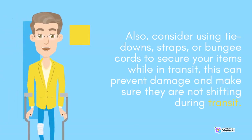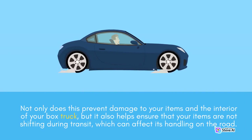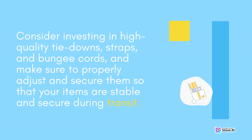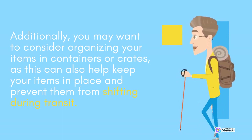Also, consider using tie-downs, straps, or bungee cords to secure your items while in transit — this can prevent damage and make sure they are not shifting during transit. Not only does this prevent damage to your items and the interior of your box truck, but it also helps ensure that your items are not shifting during transit, which can affect its handling on the road. This can pose a safety risk and make it more difficult to drive the truck, so it's essential to properly secure your items. Consider investing in high-quality tie-downs, straps, and bungee cords, and make sure to properly adjust and secure them so that your items are stable and secure during transit. Additionally, you may want to consider organizing your items in containers or crates, as this can also help keep your items in place and prevent them from shifting during transit.